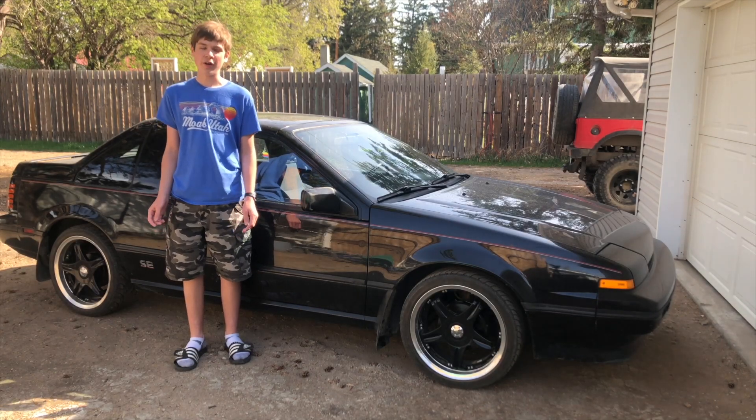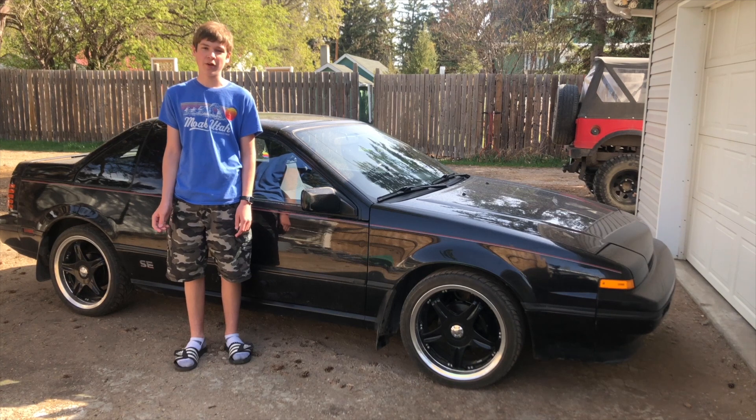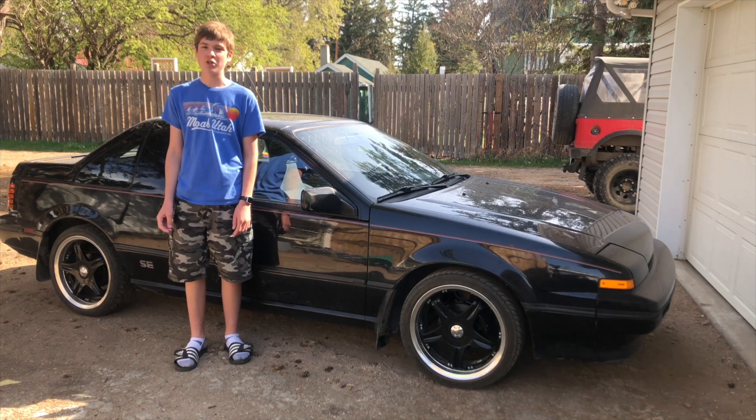If you're like me and have an old car, you probably have some parts missing that are irreplaceable or very hard to find. In this video I'm going to show you how I 3D printed and made my own part.